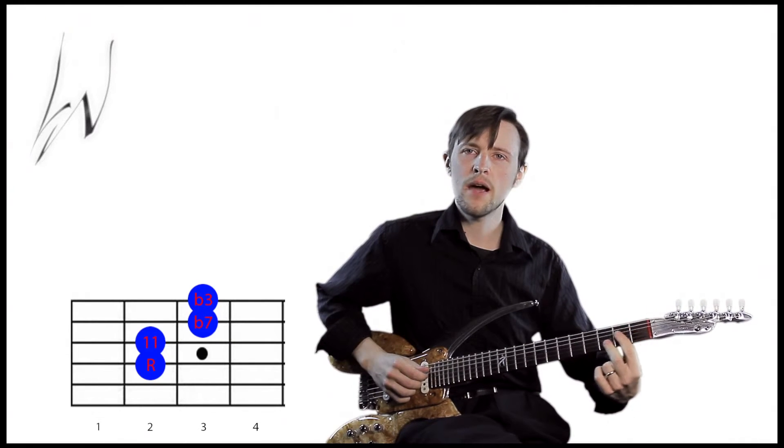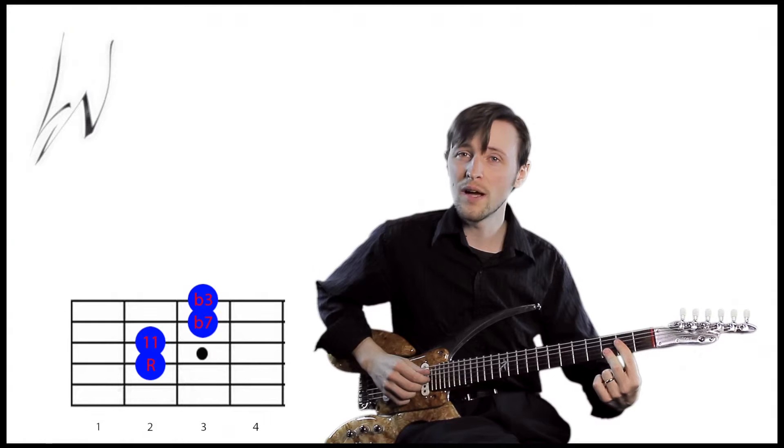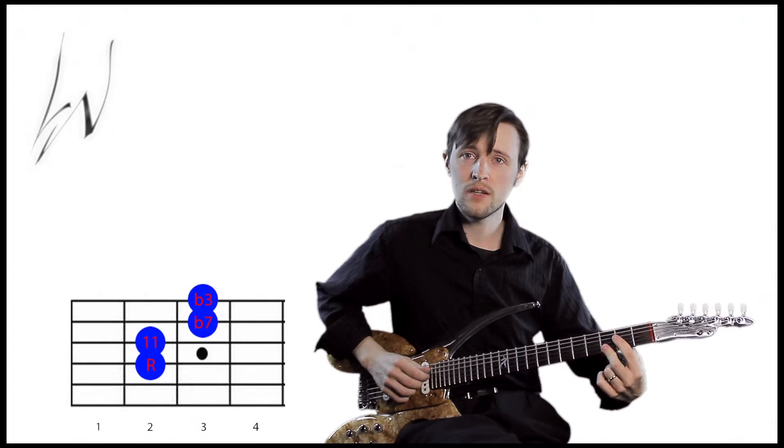Today we're going to use this same shape to make a minor seven chord. We'll do that by moving it up one fret, so now our middle finger is on the flat third.